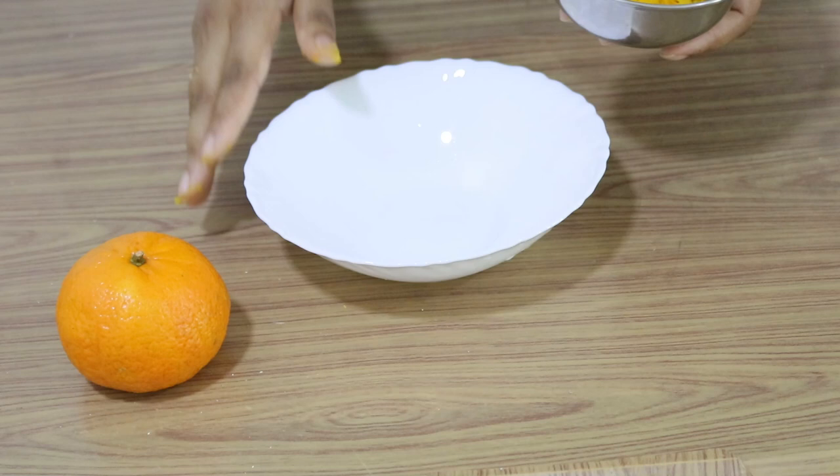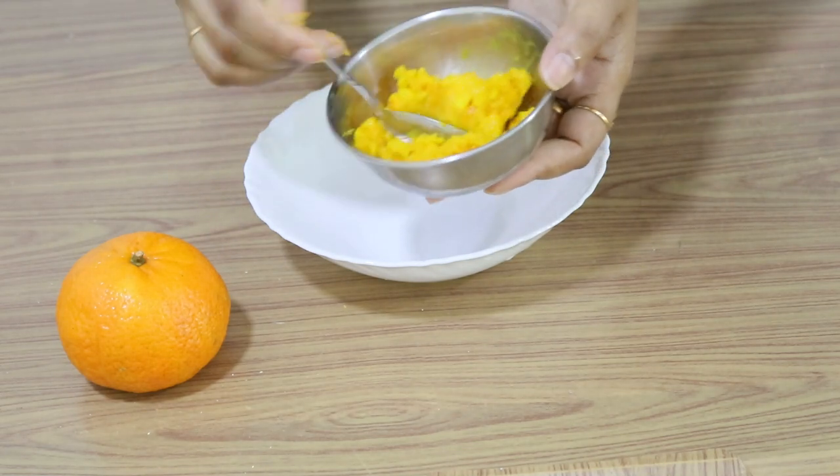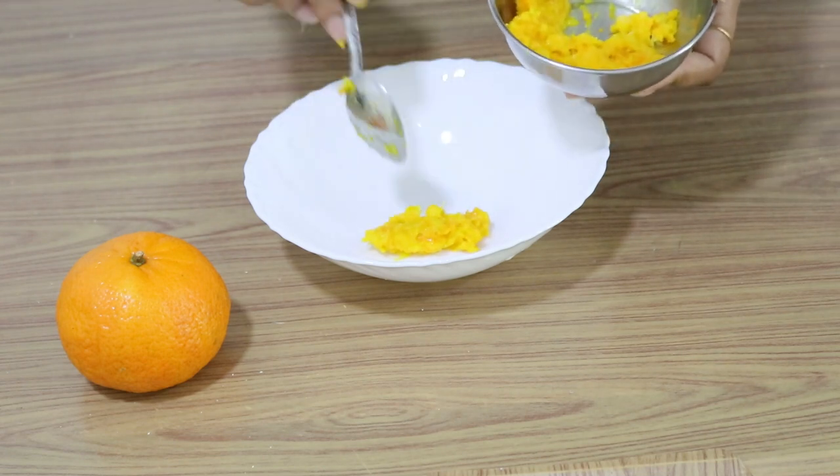Now we have to wash the face. We have to massage the face for blood circulation. I am going to massage my skin — it gives a lot of freshness. I am going to massage my face with orange.